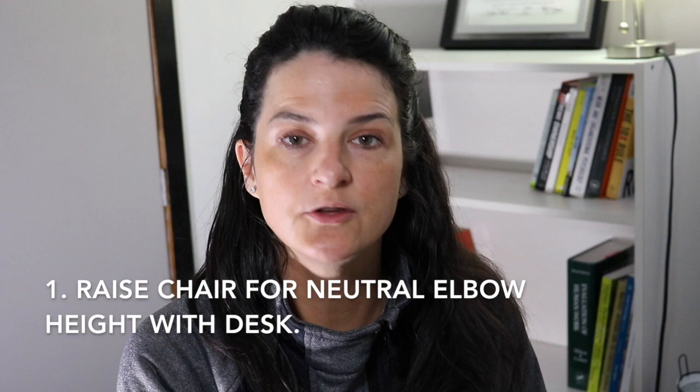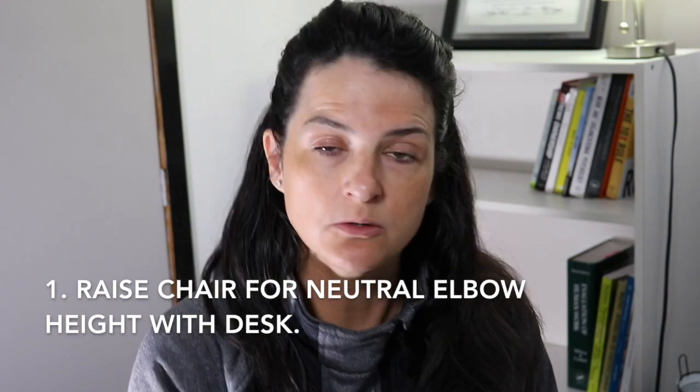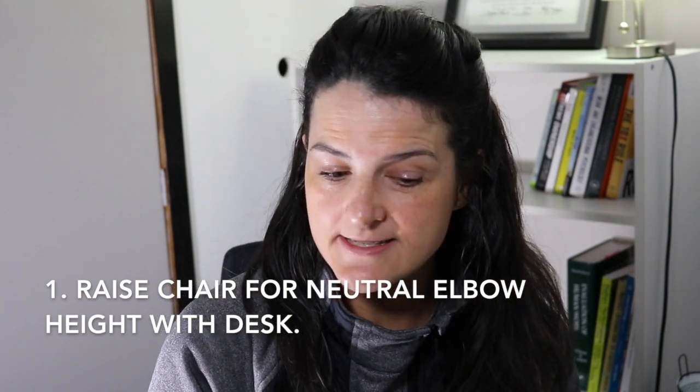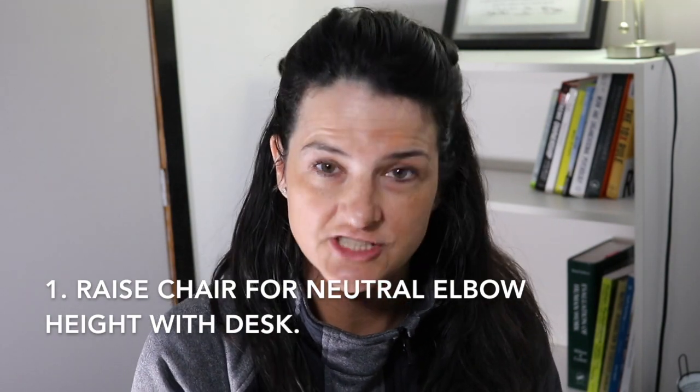What you want to do with this situation is work backwards. What you want to do first is raise your chair so that you are working with your keyboard in a neutral elbow and shoulder posture. What this means is raise your chair high enough so that you can get your elbows at 90 degrees, and the keyboard and the mouse are just slightly below your neutral elbow height.